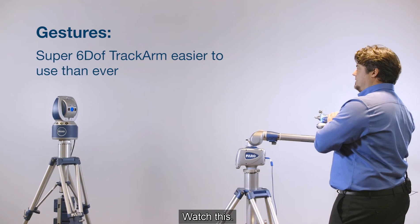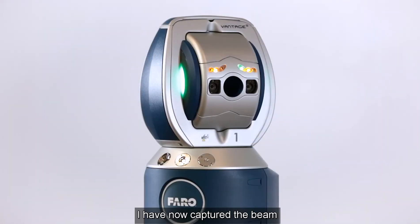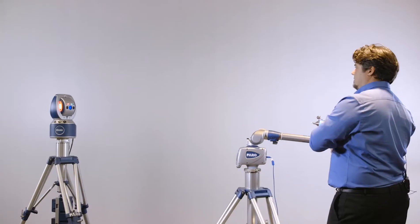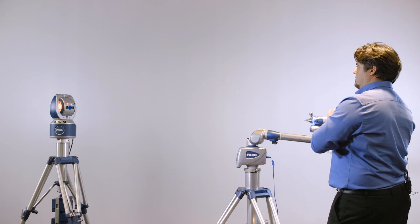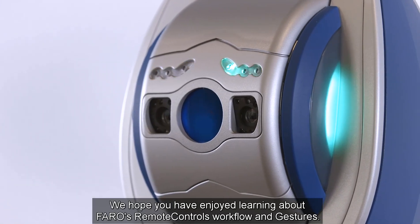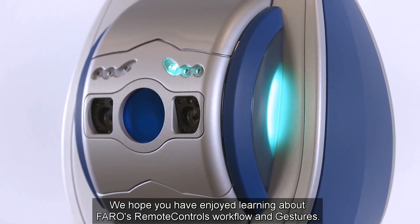Watch this. I have now captured the beam and the Vintage S has identified the location of the scan arm in the coordinate system. We hope you have enjoyed learning about Ferro's remote controls workflow and gestures.